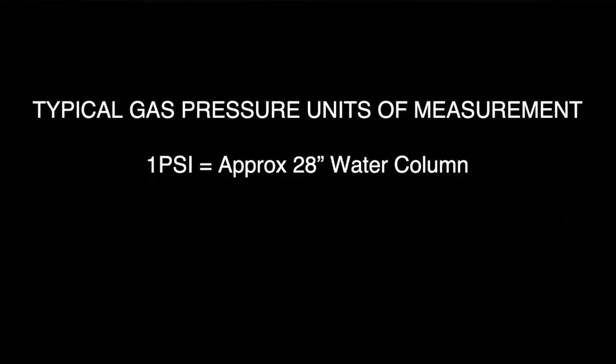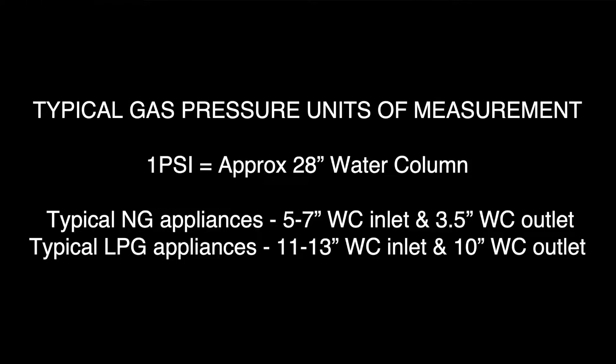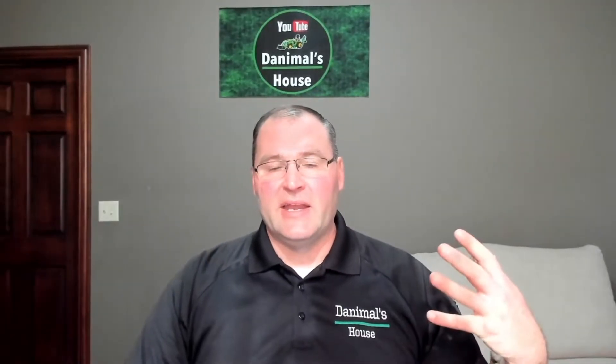Before we get too deep into this, I want to talk about some basis for gas pressure units of measurement. In general, one PSI of pressure is equal to approximately 28 inches water column. So 14 inches water column would be approximately one-half PSI. For natural gas appliances, before the gas valve, you're looking at five to seven inches water column inlet pressure and then three and a half out. For propane gas, which is what we're using today, you're looking at 11 to 13 inches water column inlet pressure recommended, and then 10 inches water column out is what is used on most propane gas appliances. Keep in mind, that is a recommendation — it's a general guide. Obviously each appliance, you've got to refer to the instruction books and engineering to figure out what it needs.